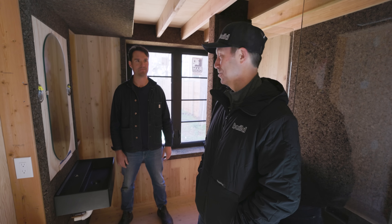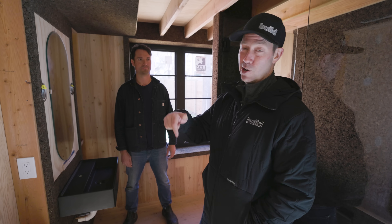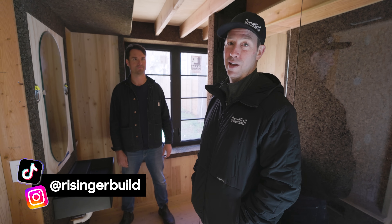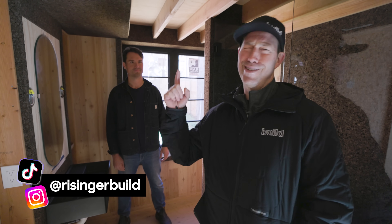Holy cow, that's crazy — really neat. Super cool tour, guys. Hopefully you learned something today. If you're not currently a subscriber, hit that subscribe button below. We've got new content every Tuesday and every Friday. Follow us on Instagram or TikTok. Otherwise we'll see you next time on the Build Show.